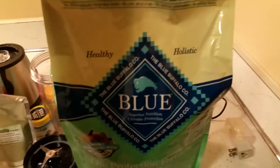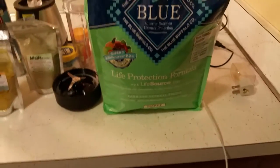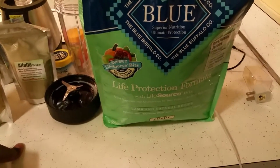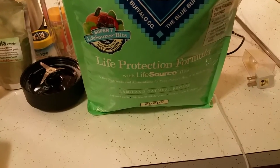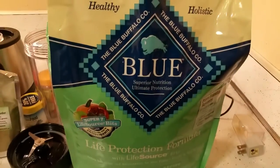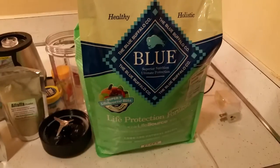First of all, this is the main ingredient. I know a lot of people don't like using dog food, but the roaches go through this stuff — they eat it and it's very, very healthy. Blue Buffalo dog food. I even feed my dogs this; I breed pit bulls, American bullies.